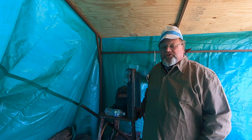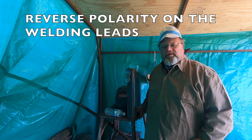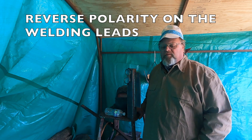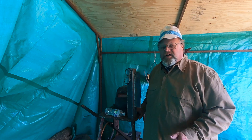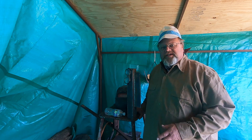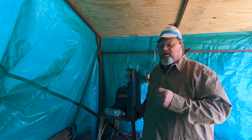Before you start, you do need a DC arc welding machine — whether it's a generator or electrically powered by a source — and it needs to be a constant current DC welding machine, which gives you more control.